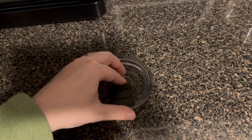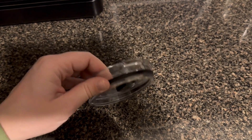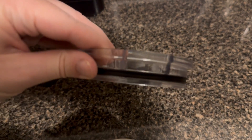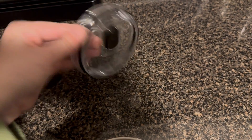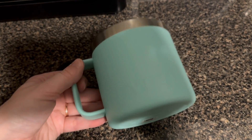If you take the lid off, you can pull this magnetic piece off. You can also take this silicone seal off and wash it in the dishwasher. The coffee cup is also dishwasher safe.